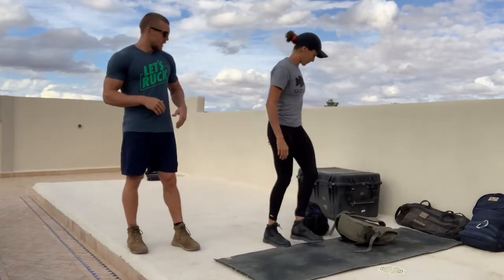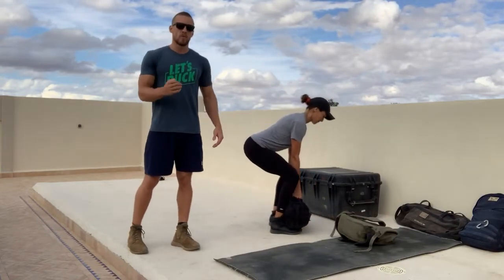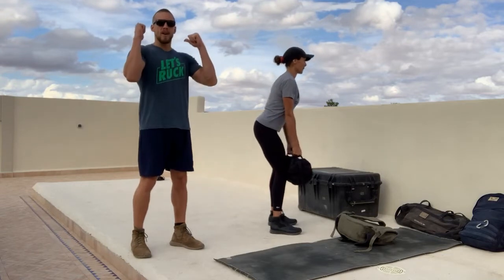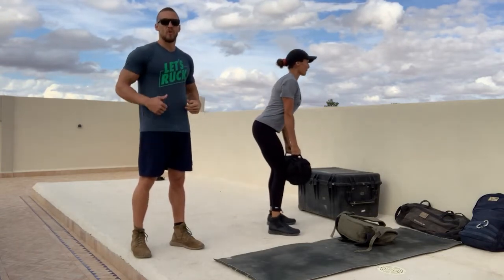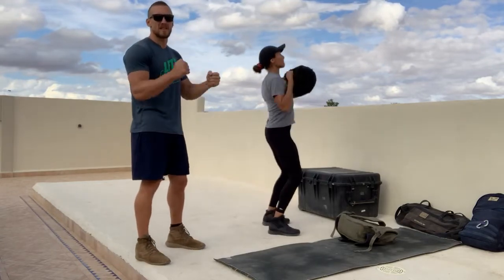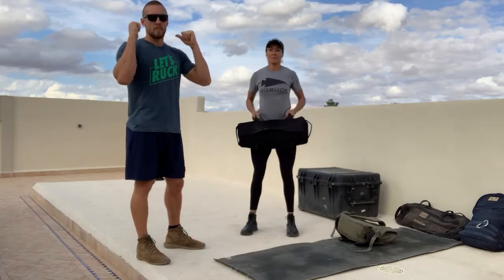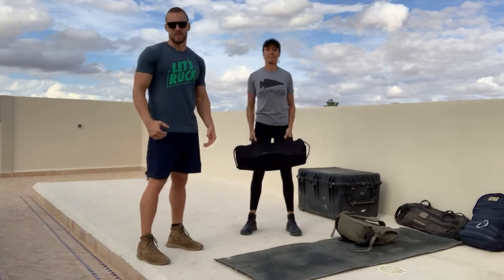Then you'll stand up and go to the Sandbag. The Hang Clean — we're going to start each round off with a deadlift and then go to the hang position. You'll get a little bit of bending back in the knees and then pop that weight up to the shoulders. So we go from the hang position to the receive position — hang cleans. We don't want to turn this into a bicep curl; we want to use our hips, then also receive in that front rack position. From the front, we lower it down and bring that weight up.